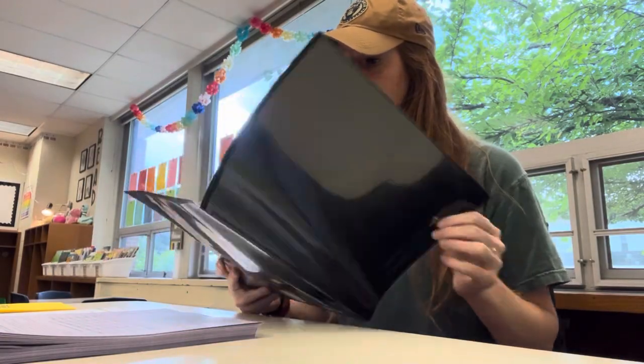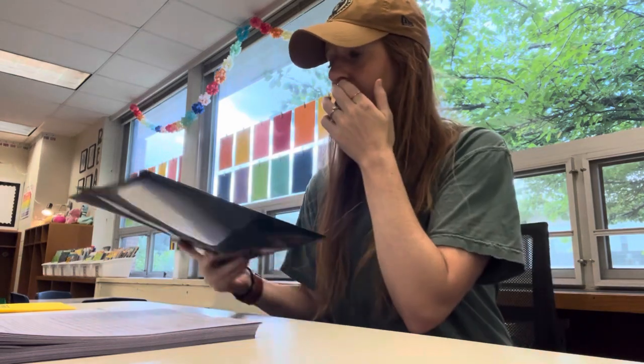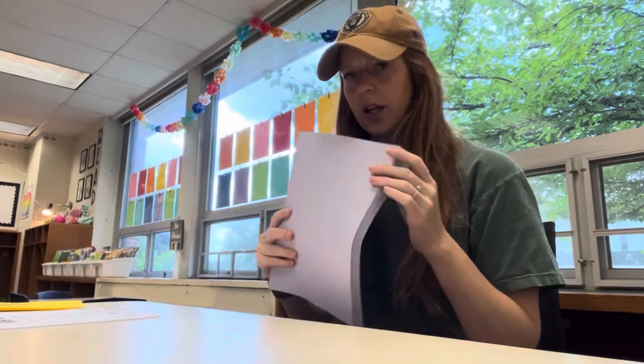Our secretary stuffed most of the stuff that needs to go home with the kids in there already. There are just a few things I need to add: their cover pages for the front, their login sheets for the back, and then lunch forms that need to go home. So I'm going to get all that stuff in there and then they'll be good to get in the kids' desks.